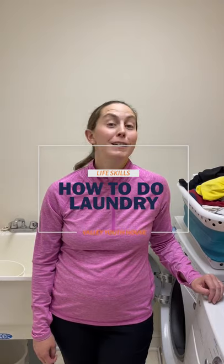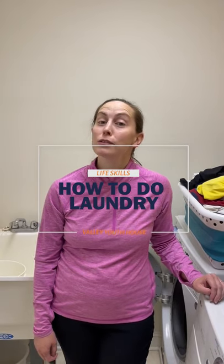Hi guys, my name is Gretchen and today we will be learning how to do laundry. So first things first, on TV you hear all about sorting laundry based on colors — lights with lights, darks with darks. But this is my method of doing laundry and it is not based on colors. I sort laundry based on kind of yuckiness.